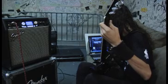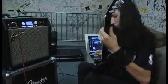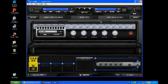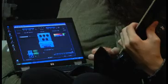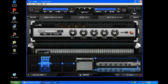Connect via USB to your computer to engage the exclusive Fender Fuse software interface. You can download backing tracks — the number is virtually unlimited. You can edit, store, and tweak your amp's performance parameters, and store as many presets as you want. You are not limited to the 100 slots on the amp.